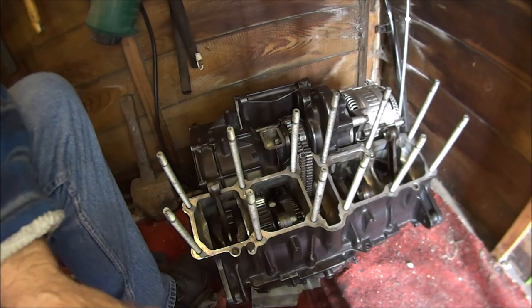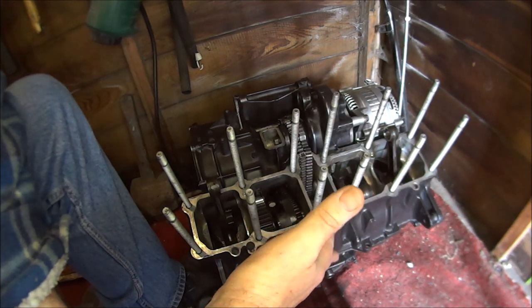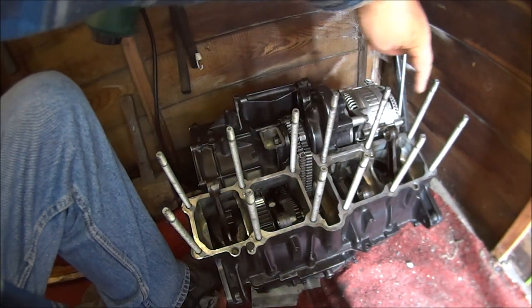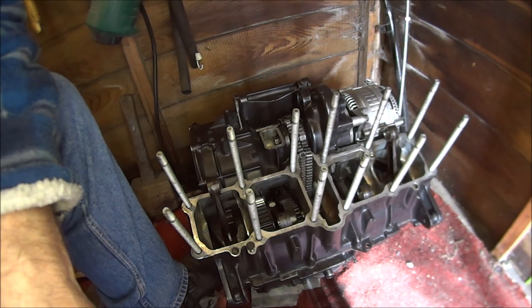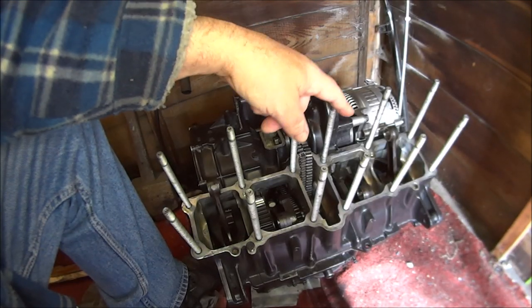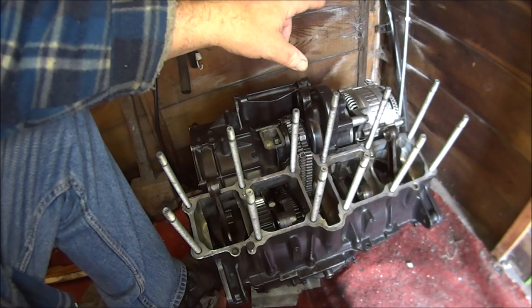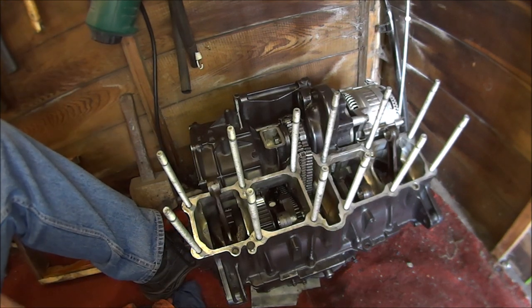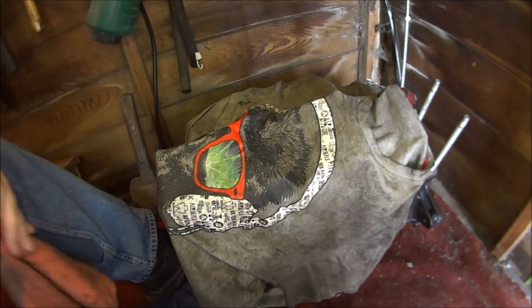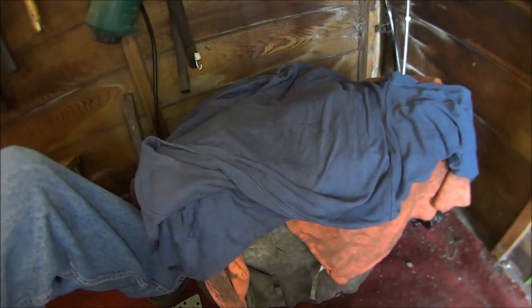So now I guess the next job would be to put the pistons in and put the barrels on. But I'm afraid I'm going to leave it there, because this has come to a bit of a stalemate. As you know I've got two sets of barrels. One set has the waterway channel corroded away, and the other set has all the cylinder sleeves totally worn out. It might be sitting there for a week or two.